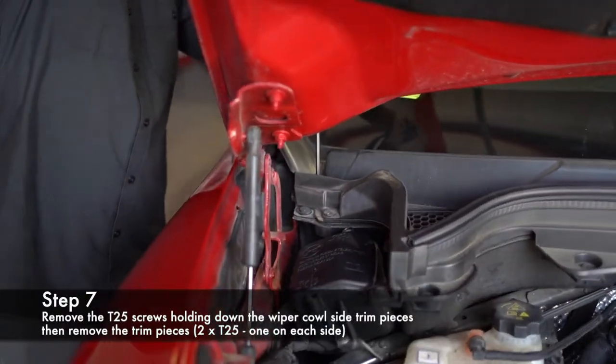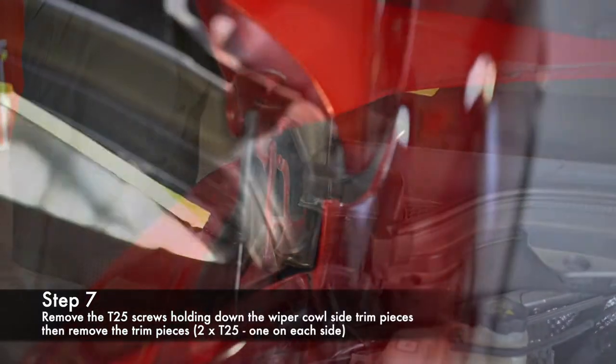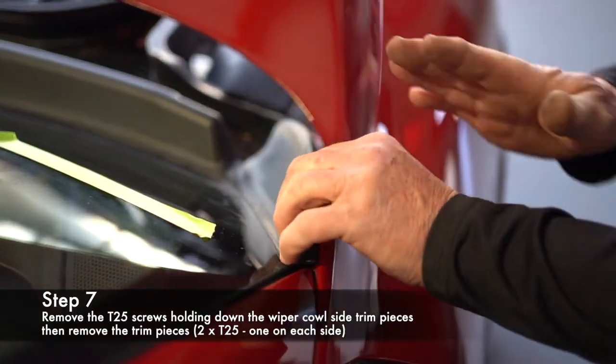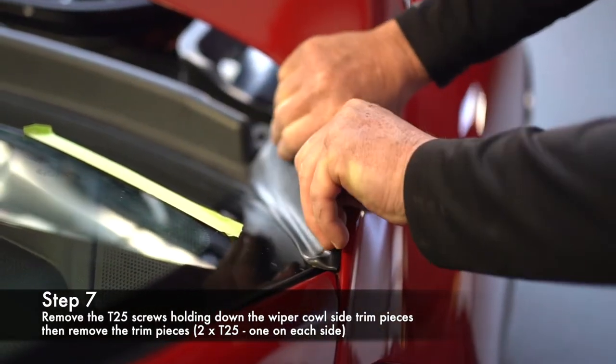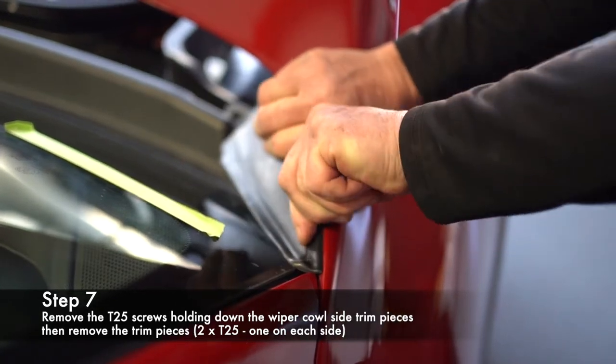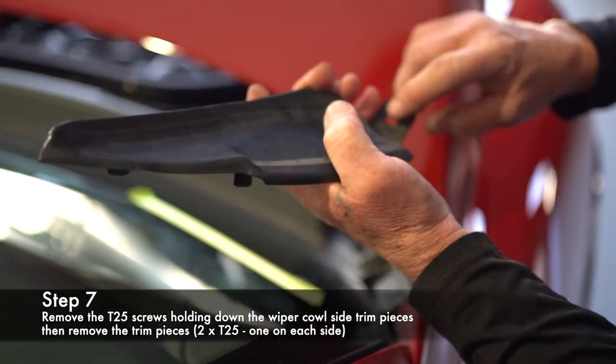On both sides, you're going to take this T25 out and pop this piece — it's going to go straight towards the center of the car. Just get your fingernails behind it here. There goes one clip, two clips, just like that — one, two — and then your bolt was here.